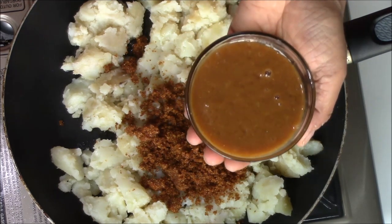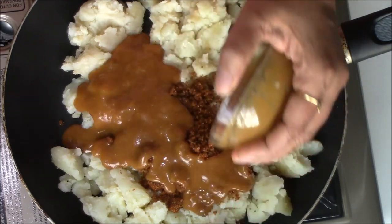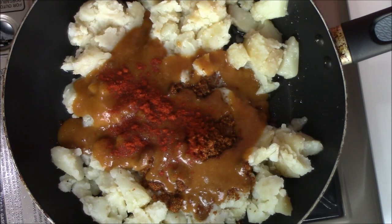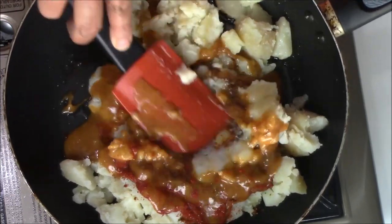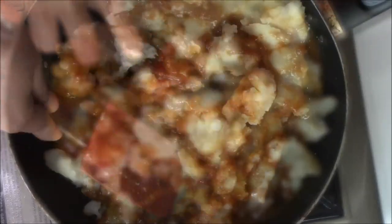Now I am adding sweet tamarind and date chutney — this is a sweet chutney. For the masala, I am only adding a little bit of red chili powder, since there are enough spices in the dabeli masala already, so I am not adding too much. Also adding a little bit of salt. Now mix everything together and cook on slow temperature for four to five minutes.